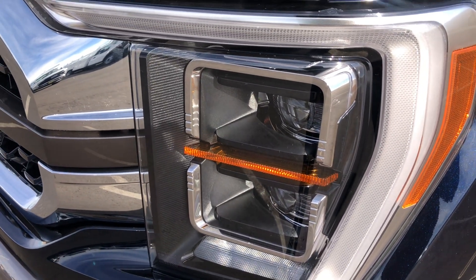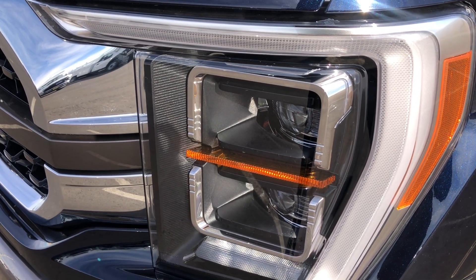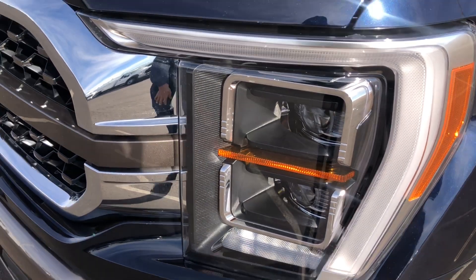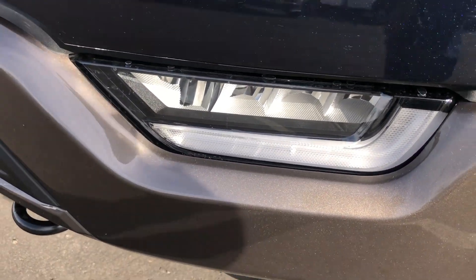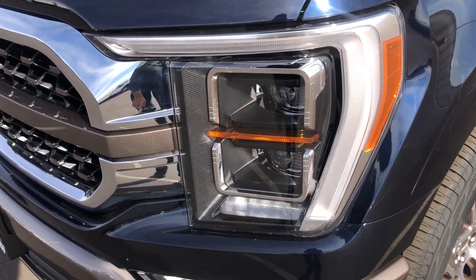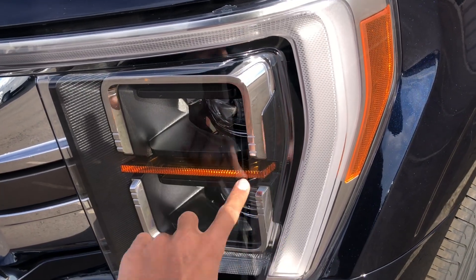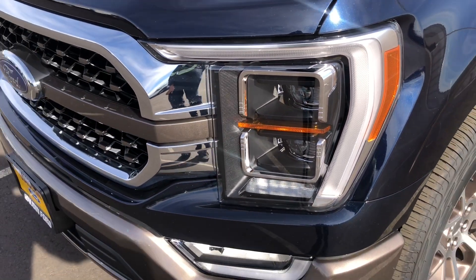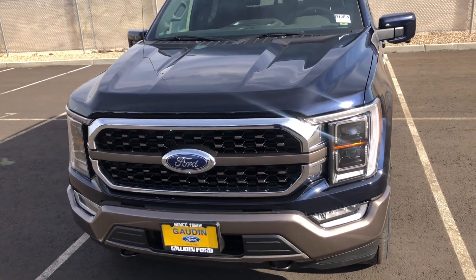Coming along to the front, this one has the best headlight option. There are three different headlight options: a halogen, a reflector LED, and a projector LED. This one has the projector LEDs. You also have reflector fog lights, an LED strip running along the bottom and across the top, and an LED turn signal right here.